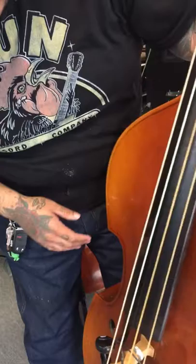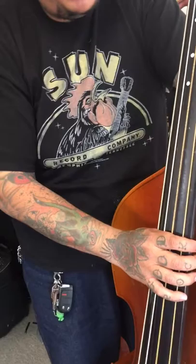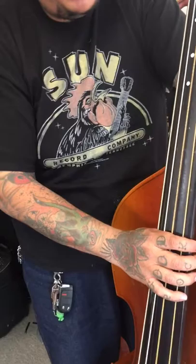Definitely came out a lot better than when it came in. New sound post, a new end pin. The strings feel a lot better when I'm playing now. The height's been adjusted — we reset the bridge.